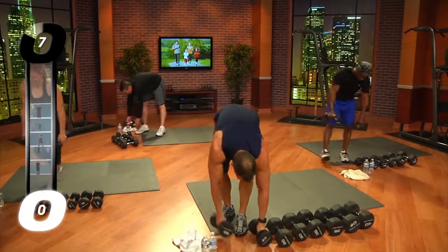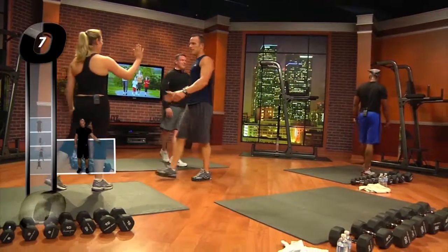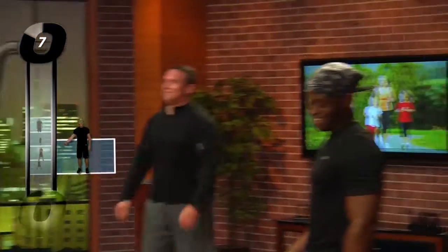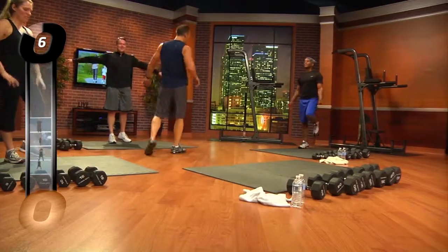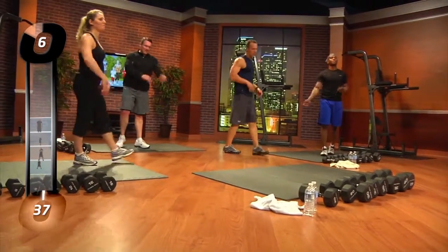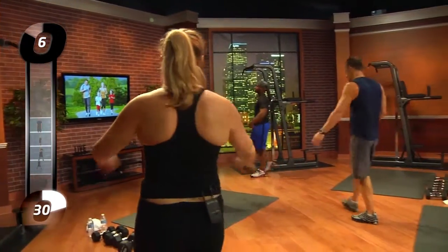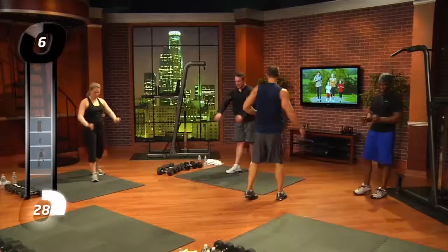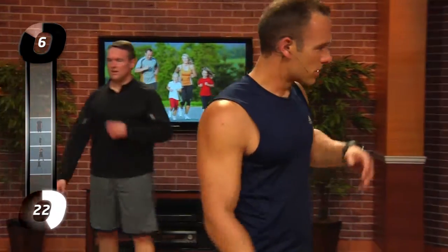We're going to stretch it out. Nice job, you guys. How's everybody feel? Awesome. Burn, burn, burn. Everybody keep walking — I want you to walk around and shake your arms out like this. We're shaking our arms out, we're going to loosen up our forearm muscles, loosen up the biceps. It's a ballistic stretch, just shake them out a little bit. Important to shake those wrists out. Literally shake it — you'll feel that muscle start to loosen up your forearms.